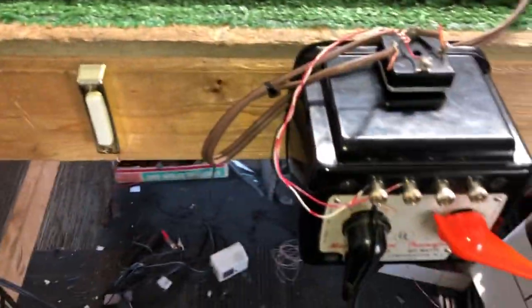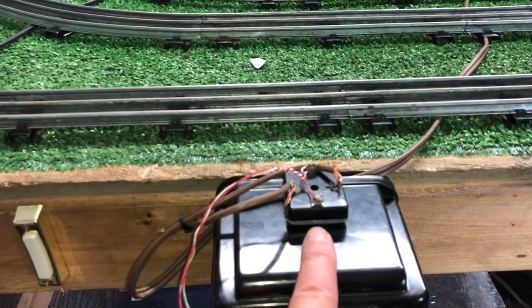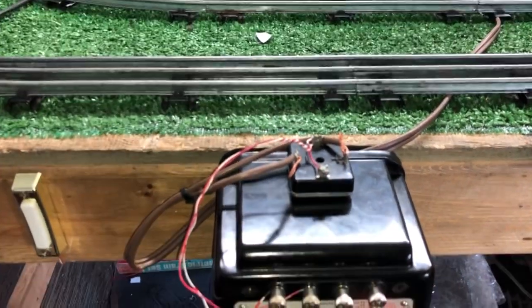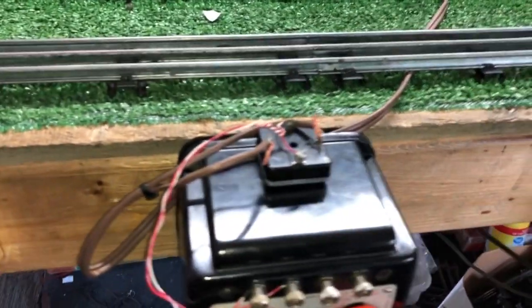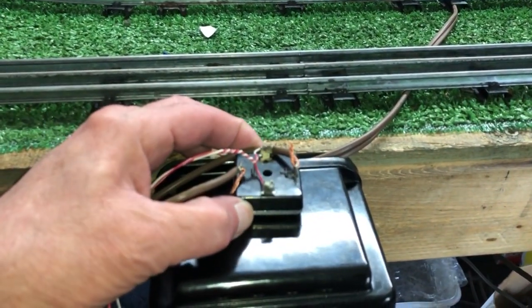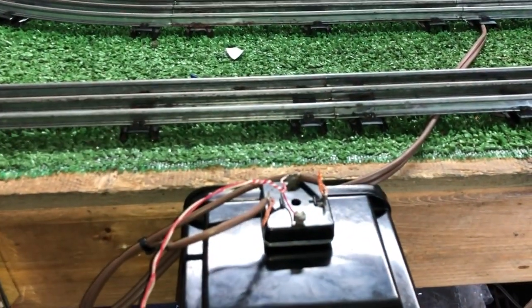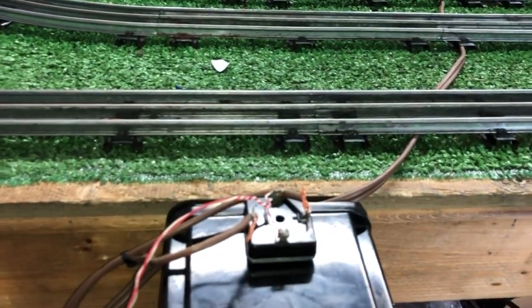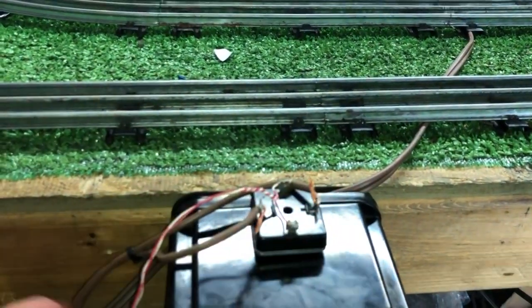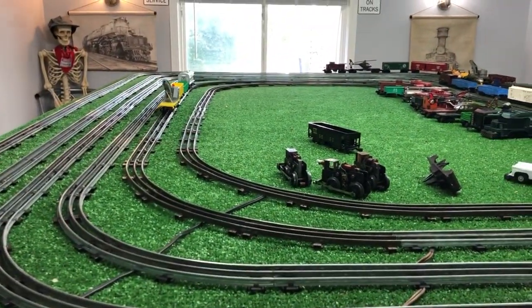I took the Lionel 1033 transformer and I've installed a full-wave bridge rectifier on it, converting this to direct current. I've just got this mounted with a mounting tab for now, just to keep it in place. Two wires from the transformer go to the input on the rectifier. The two brown wires are magnetic lock-on supplying pure DC to the rail.